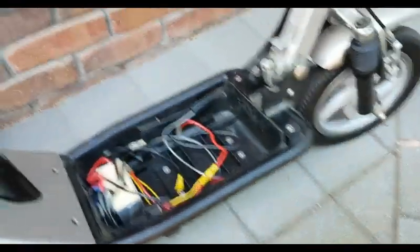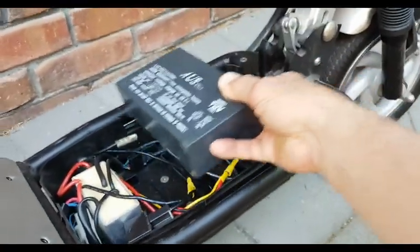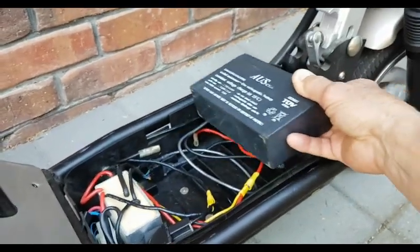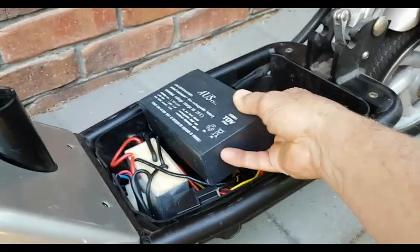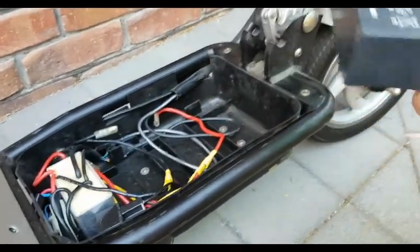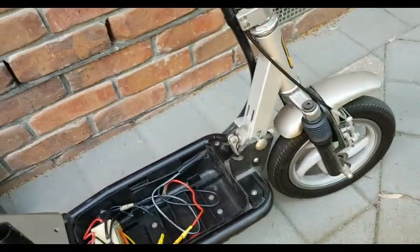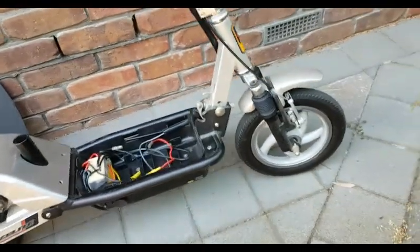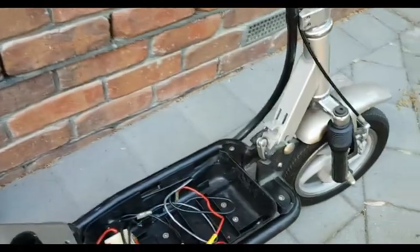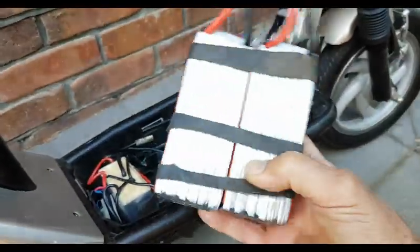Now, these are the big batteries that used to fit — two of them in there. Like I said before, this is only a small one, a six-volt one. The two 12-volt ones fitted snugly in there. They're larger than this. Quite heavy.